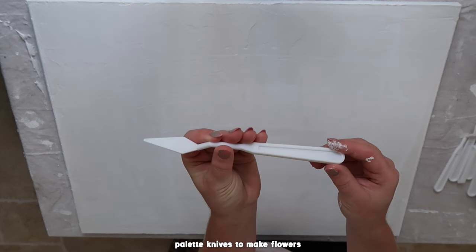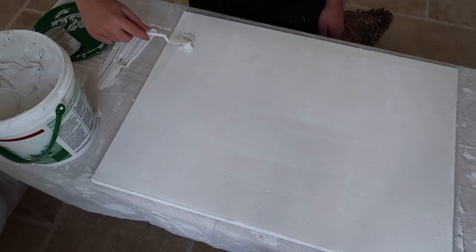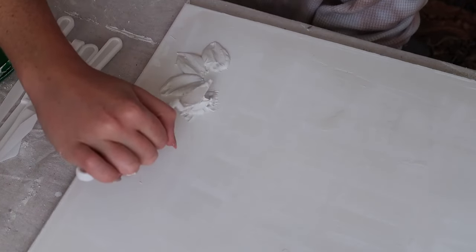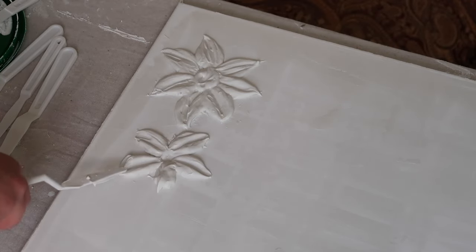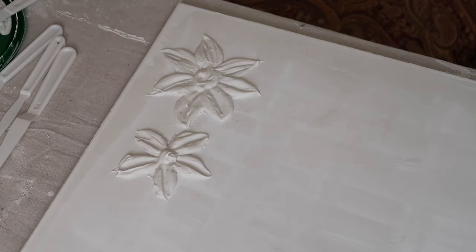Then I'm taking these plastic palette knives that I got at Michael's for a few dollars and just kind of playing around with it. This was a little hard to figure out how to do the flower, but I was able to kind of figure it out. I was just placing a little dollop of the joint compound and then gliding my palette knife across to give it a little petal effect. There are a few different ways you can do this, but this is what I found the easiest and fastest.